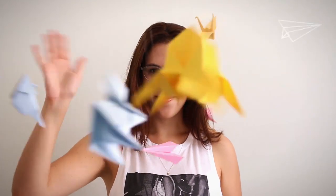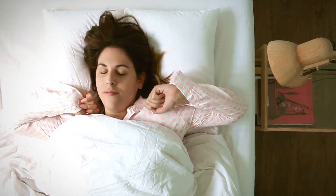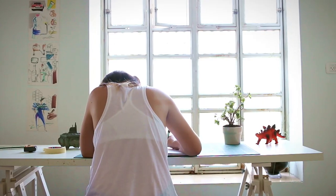Meet Ruthie. She's an industrial designer and an avid fan of geometry. One morning she woke up and decided to challenge herself with a special task.